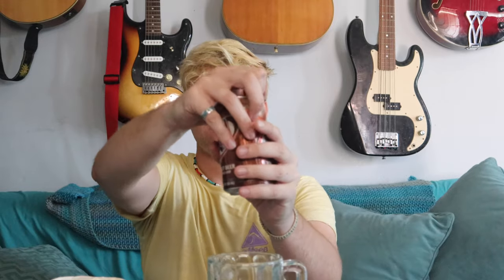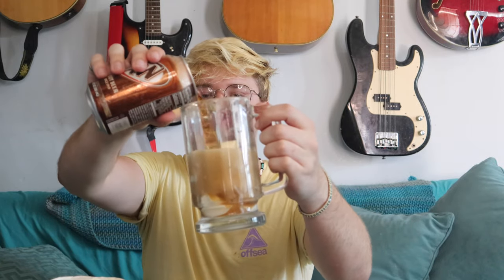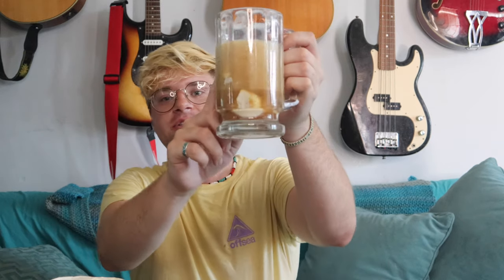Next we get our nice refreshing A&W root beer. Unfortunately they didn't have the mug root beer, so here's the next best thing. Pop that open — and no, we're not doing a chugging video! Now we pour — easy, easy, easy. Got some root beer down below.